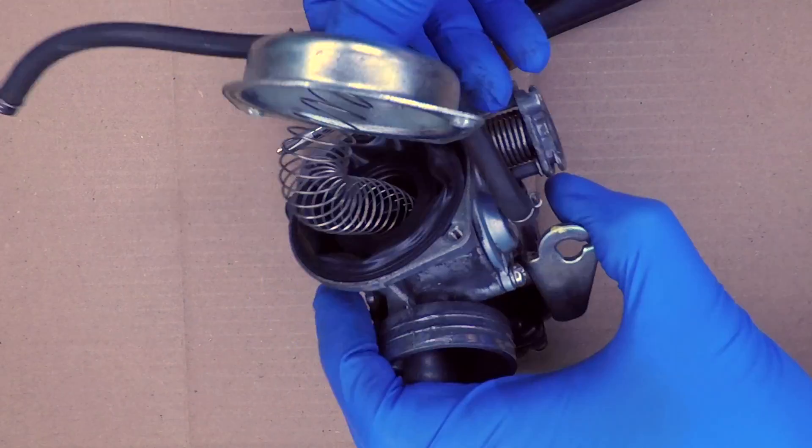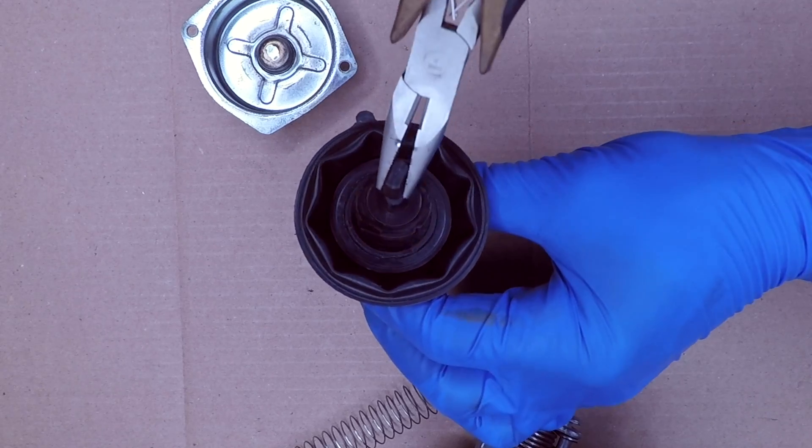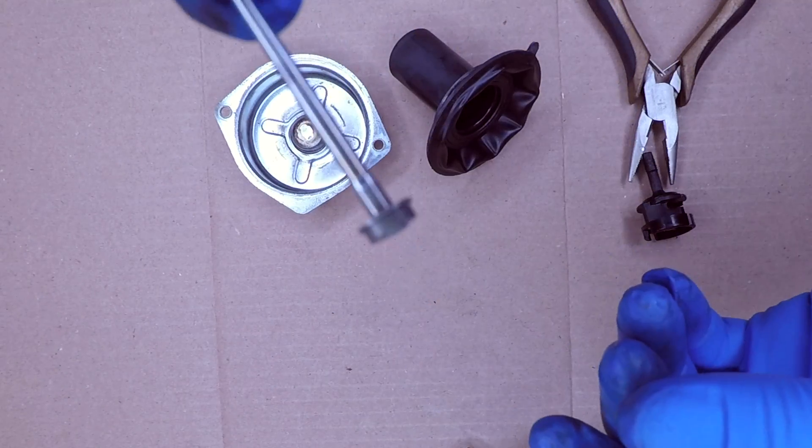The top of the carburetor has a steel cap with a spring behind it. The black cylinder is the throttle slide. The plastic piece inside holds the needle in place. The needle controls fuel mixture. It looks like this one has a little washer. Adding washers is one of the adjustments you can do to tune the carburetor.